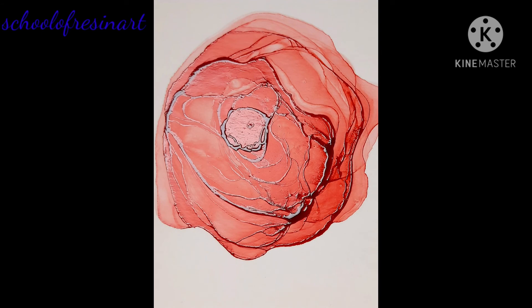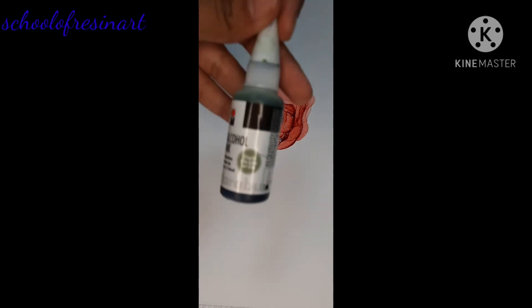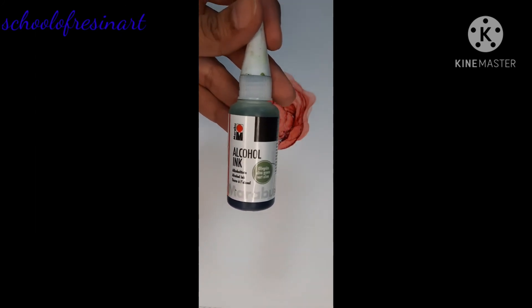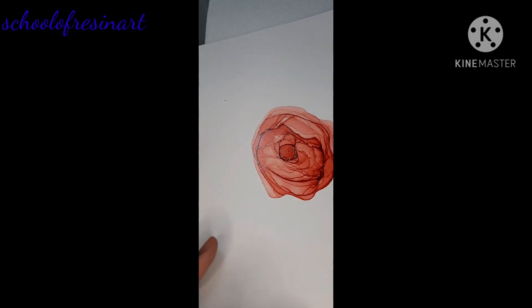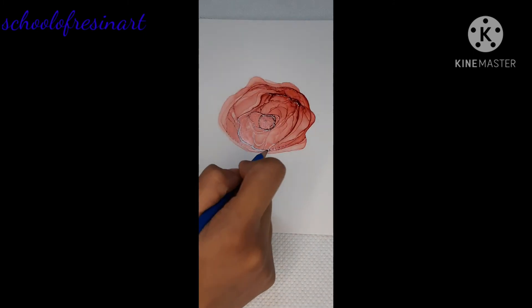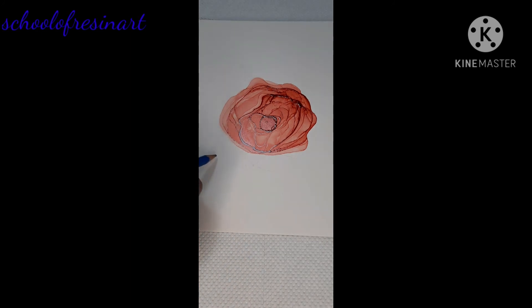Now my rose is done. I will be starting the leaf now. I will use Marabu's olive green ink. First I will rough sketch the leaf on my paper. This sketch should be very light because the inks are not pigmented enough to hide the lead pencil. So it should be very rough and very light.